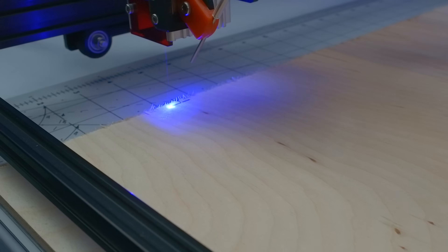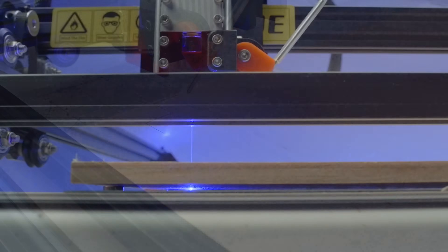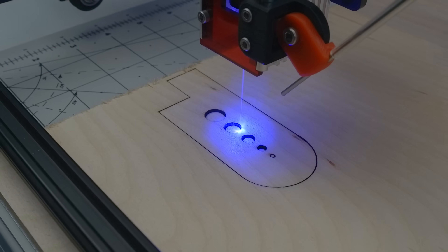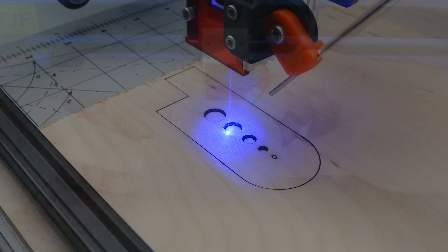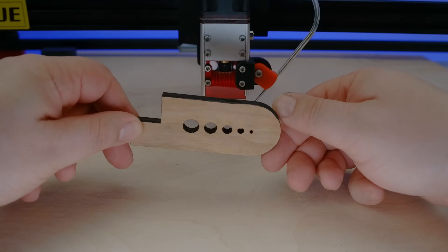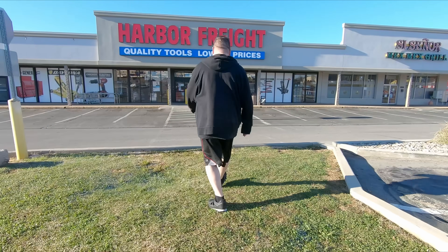Birch, to be exact. Here's a quarter-inch sample, with the laser once again traveling at 100mm per minute, and already by the second pass the beam is shining through. All the circular details released by the third pass, and by the fourth, we have an impressively clean-looking test piece. In fact, now I'm curious about how this would have turned out without the air assist.